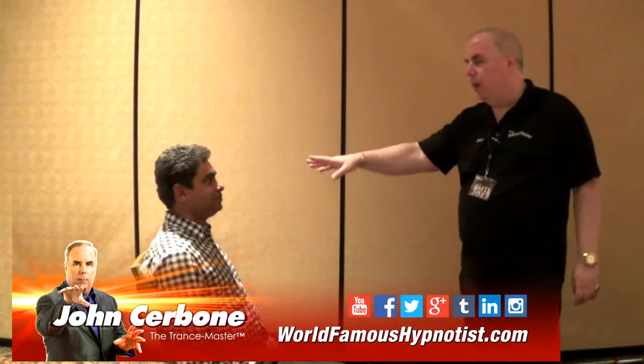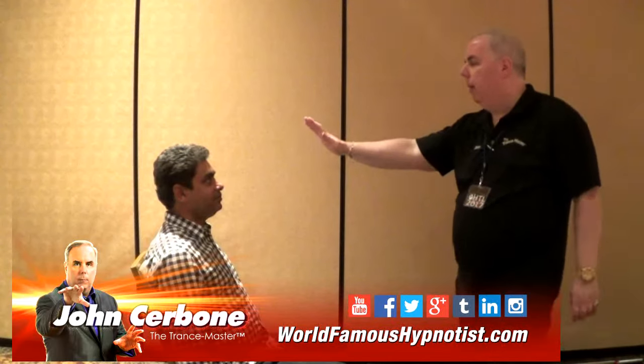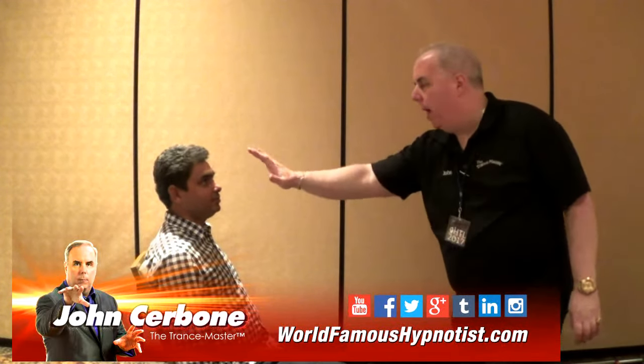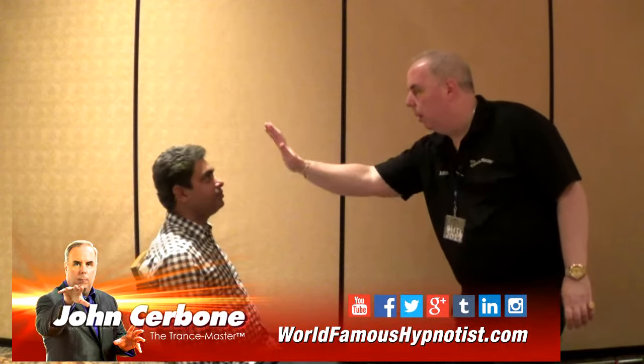There's actually a second way to do that — it's a good way to mention it, so I'll show you the other way in a second. Take a spot on my hand. Follow with your eyes or with your head. With your head. It's a good way to do it.